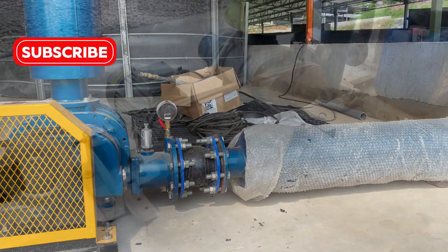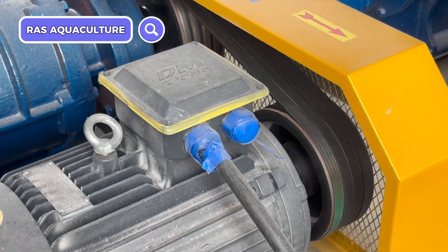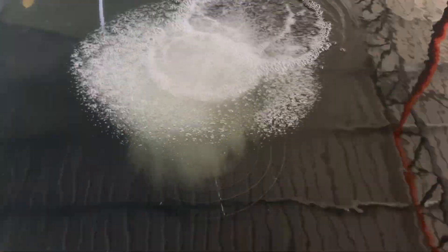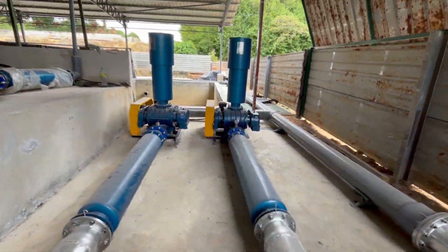Hi guys, welcome back to RS Carculture. So in the past you've probably seen that we've been using root blowers in our farms. On top of that we also use some paddle wheels. So in this video I'll be showing you what are the newer aeration systems in our farm, so stay tuned.